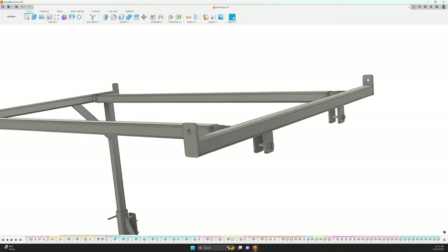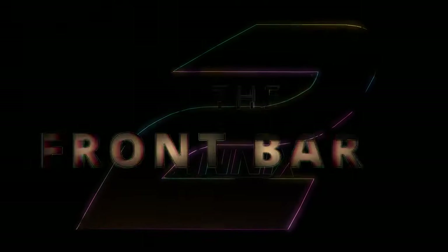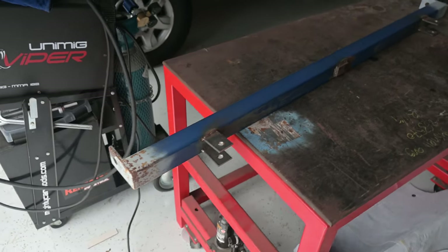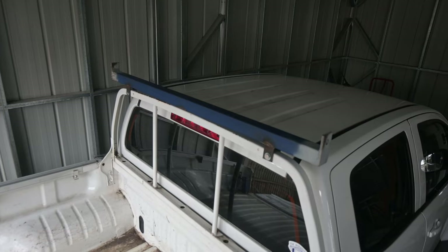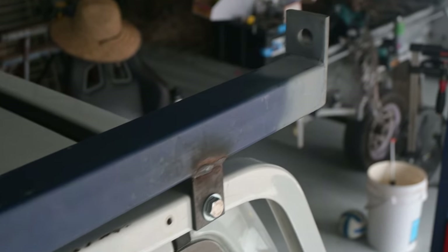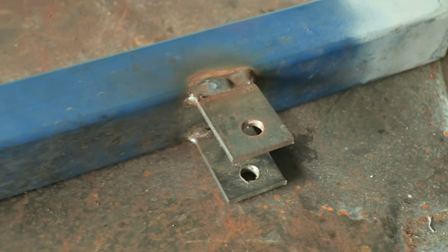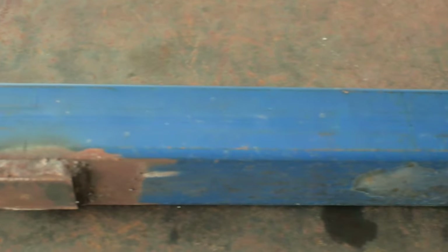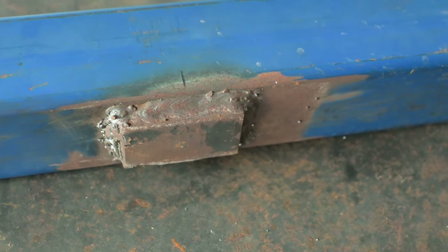The front bar will mount directly to the existing headboard on the front of the tray. I'd already started on the front bar which is designed to sit on top of the headboard behind the rear window. It's from 50 by 4mm square hollow section tube with end tabs from 50 by 8mm flat bar at 100mm long and mounting tabs from 40 by 8mm flat bar at 70mm. I also added another piece of flat on the lower face of the bar that sits on top of the headboard to distribute the load in three places.